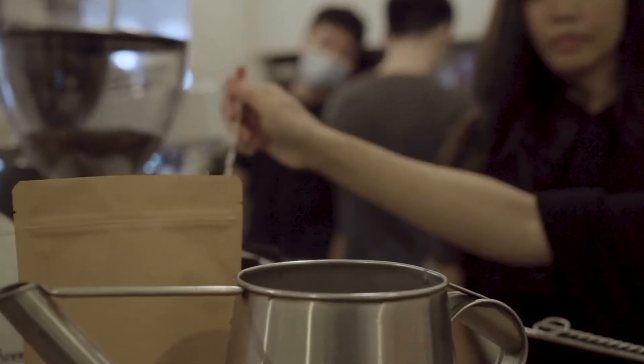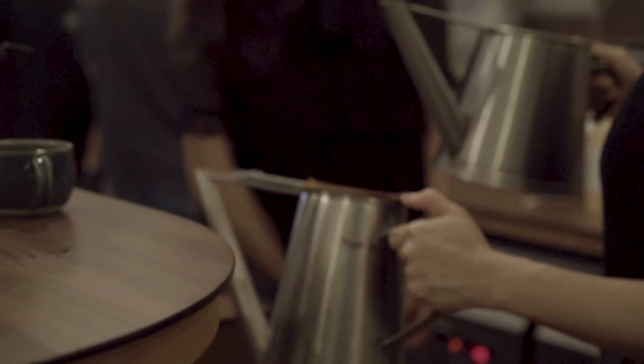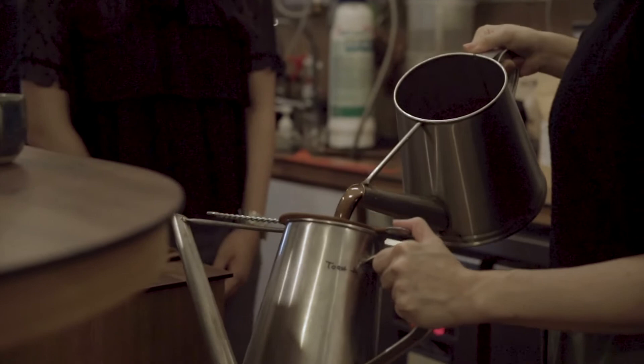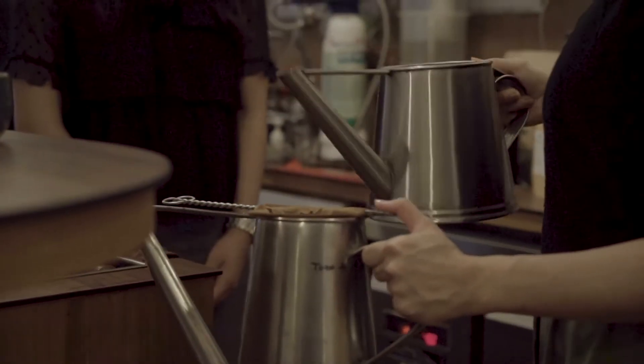Once that's done, take away the stirrer. Now I'm going to pour this through and it will be filtered through the coffee sock. I'll pour a bit at a time.